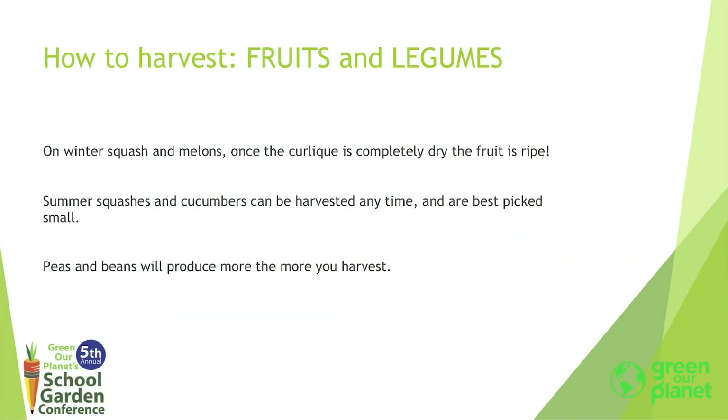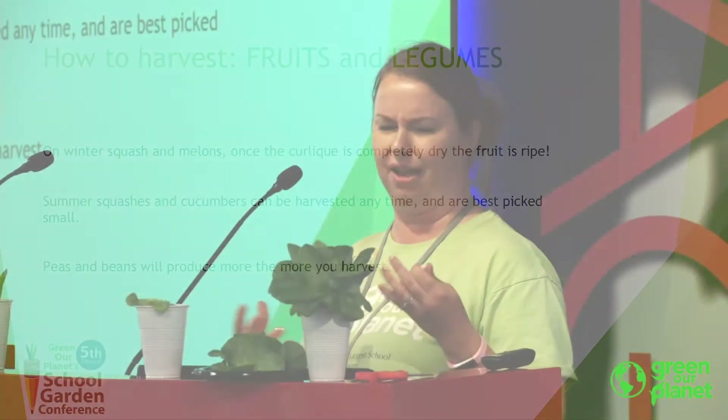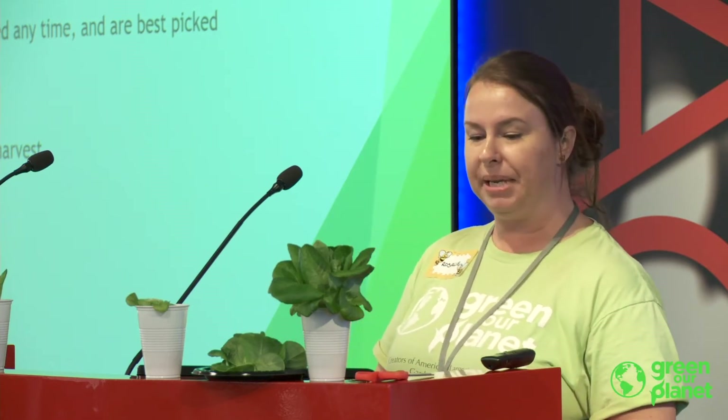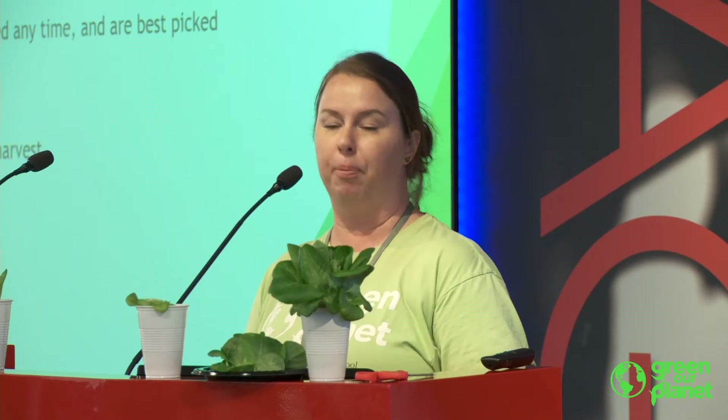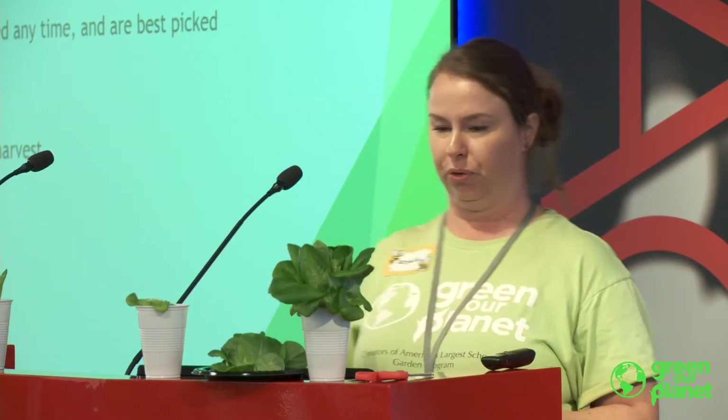That's always an easy way to tell on those larger plants. Summer squashes and cucumbers — pretty easy. You harvest at the size you want. They're good at any size, and the larger they get, the less tender they are, so the larger they are you usually have to cook them a little bit longer. Peas and beans — harvest as much as possible. The more you harvest, the more your plant will produce. A plant's only goal is to make seeds. Peas and beans are the plant's seeds, so if you're taking them off, the plant's going to keep making them. The more you harvest, the more you'll get.